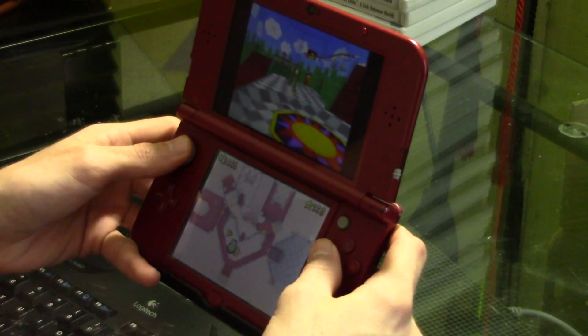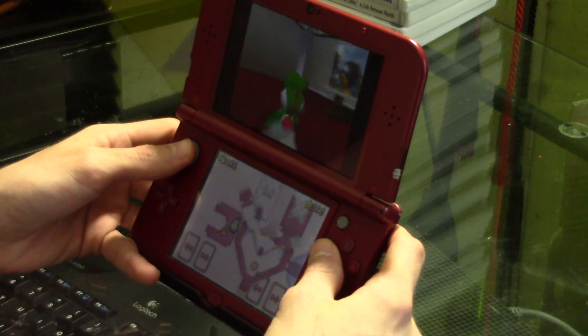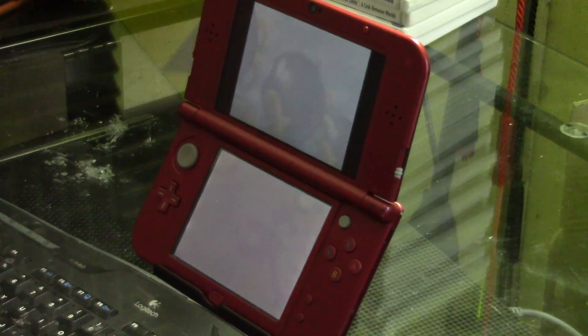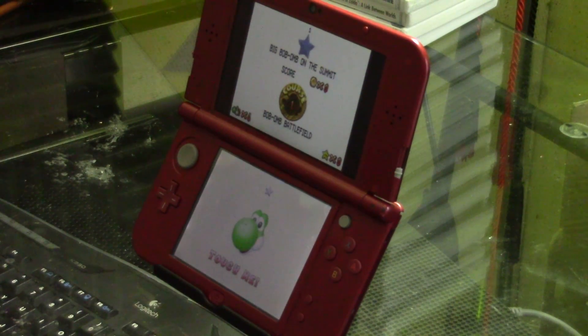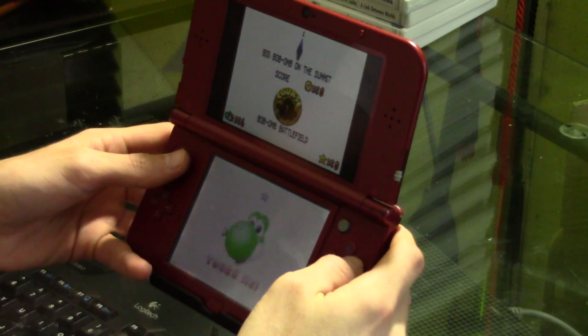Super Mario 64 DS: load times were fairly quick and the game appears to run fluently. The audio crackle seems most present on this game, but it's nothing that can't be tolerated. The only improvements needed would be faster load times and resolving the slight audio crackle.